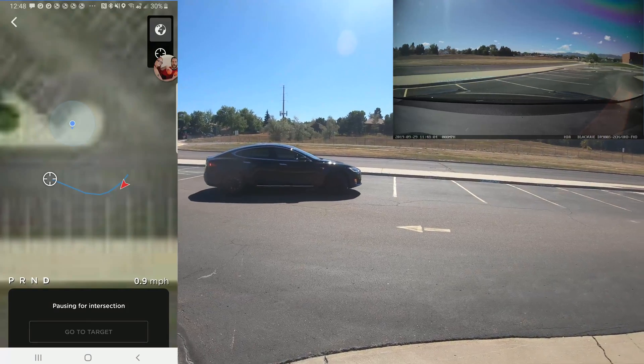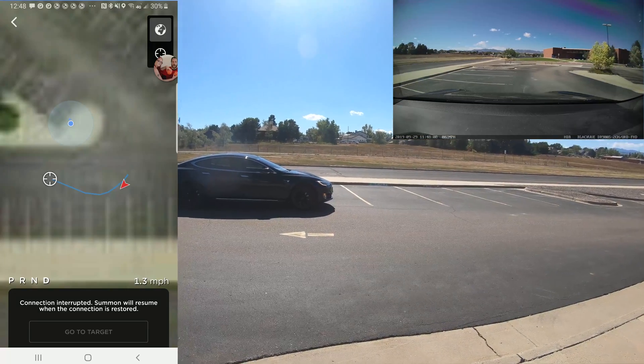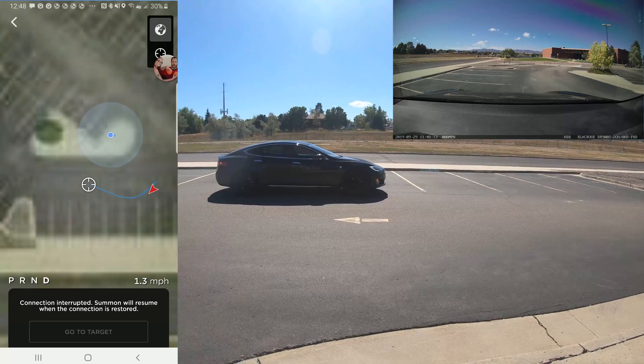It's funny — the GPS on the Tesla I've always found to be pretty accurate. More often than not, it'll identify where the car is down to the individual parking space it's at. However, the GPS on my phone is far, far less accurate, unfortunately.